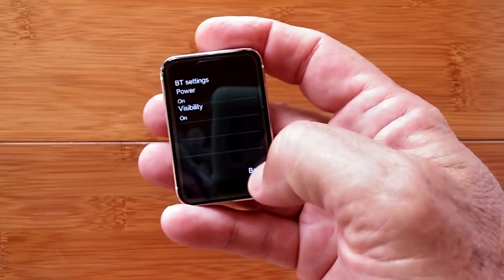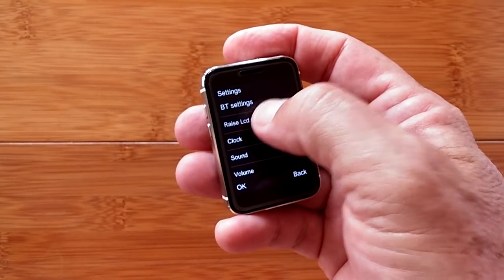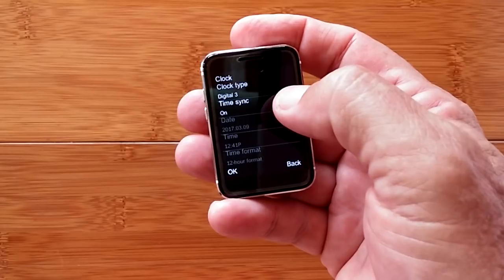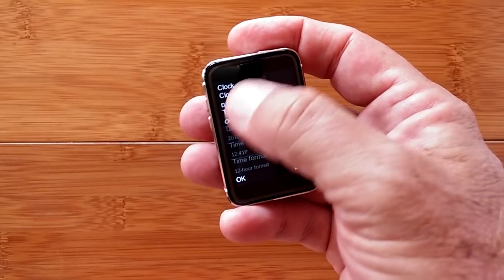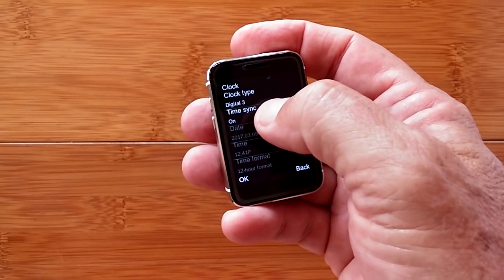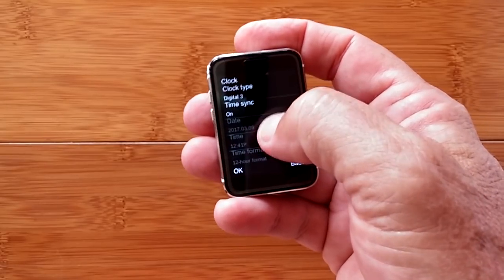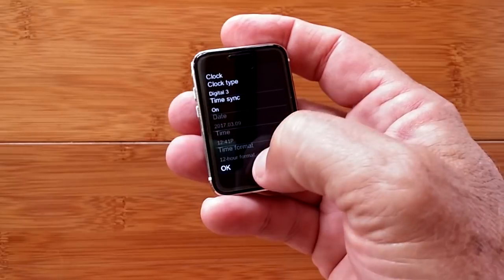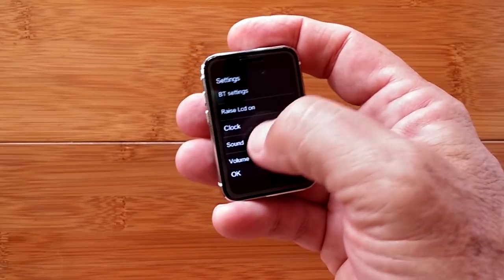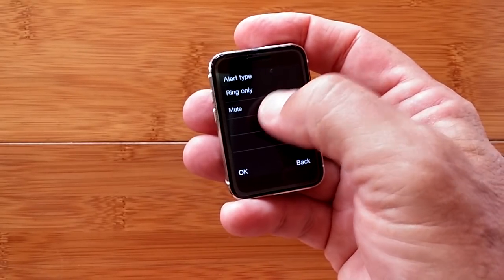In settings there's Bluetooth where you can power it on and set visibility to tether to your phone. Raise-to-wake is shown: when you twist your wrist you see the time. There are multiple clock styles visible here, and press-and-hold lets you browse them. You can sync time from your phone if tethered, or set it manually in 12 or 24-hour format.